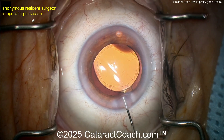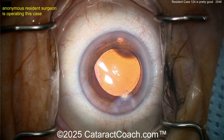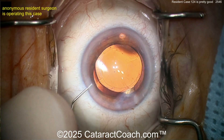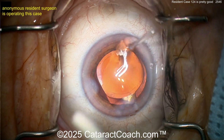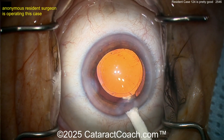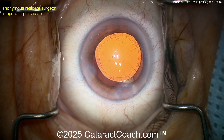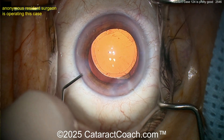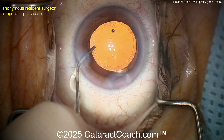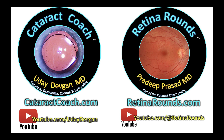At the end, the rhexis does overlap the optic 360 — interestingly enough, it looks pretty good now. The hydration of the incision looks good. Be careful — you got a little close to Descemet's, so I'd pull back a little. Now check it with a Weck-Cel sponge and get the IOP up a little higher. You're a young doctor — don't leave the IOP at 10; I'd rather have it around 20. Beautiful job overall. Please leave a comment below to help this young surgeon improve, and sign up for CataractCoach daily email and RetinalRounds.